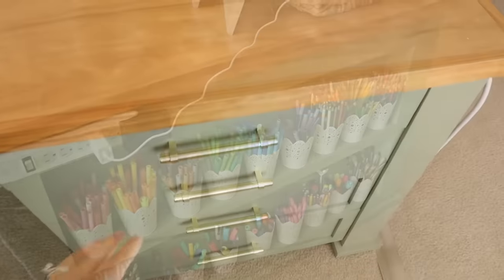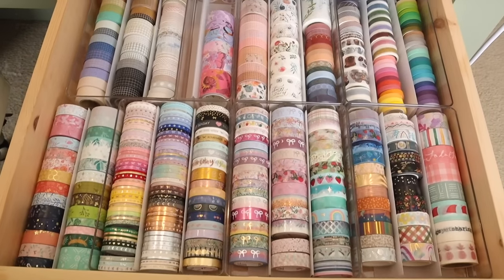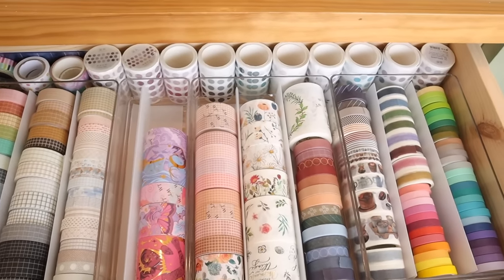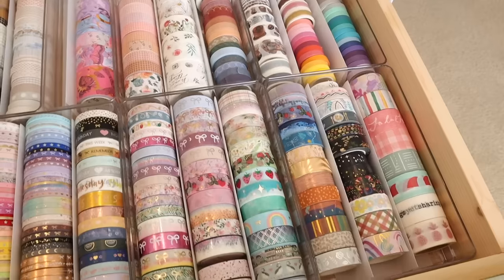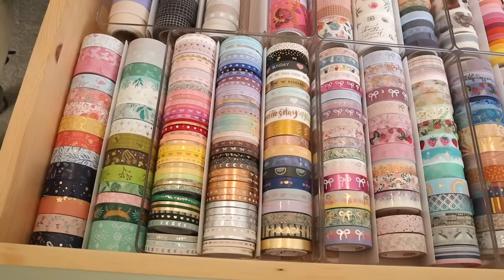We're going to get right into the top drawer — this is my washi tape drawer. This isn't everything I have, but it's the majority and the stuff I use on a regular basis. You guys have seen most of these. This is the new stuff I got from the Washi Tape Shop. I have all of my Simply Gilded washi tape, which is the stuff that has the bows.